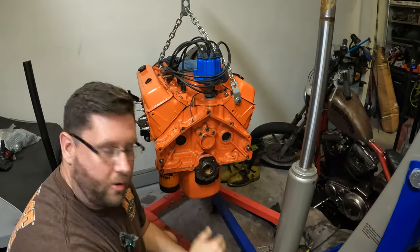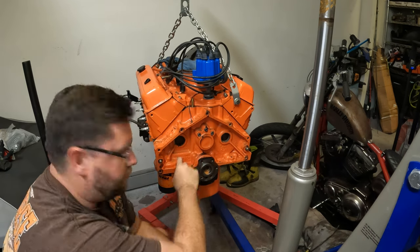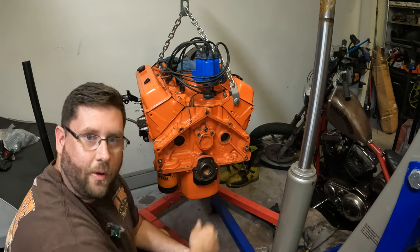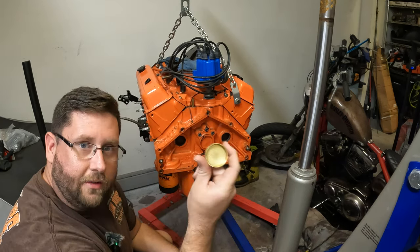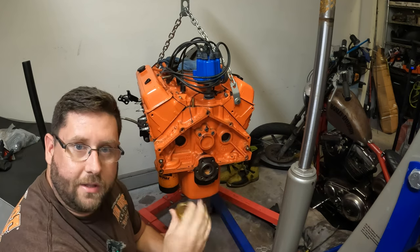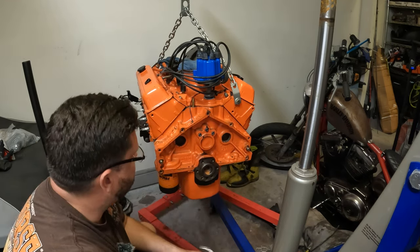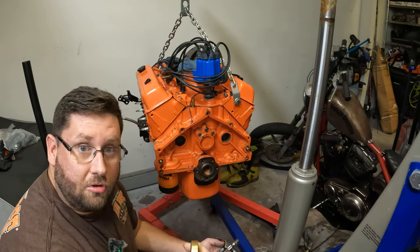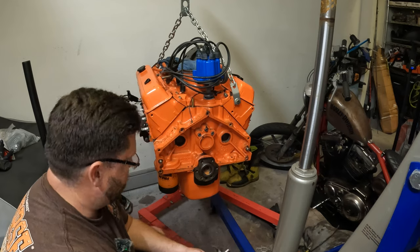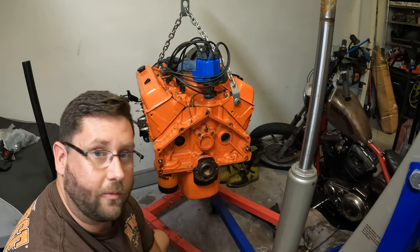After I got this motor home, I noticed the two freeze plugs in the back were not installed — they'd been cleaned out and were ready to go, but the guy apparently didn't finish the job. So we're going to install them bone stock, dry, no Permatex, nothing. I know everybody has their own way of doing things, and if it leaks, you can tell me so and we'll do a video of tearing it back out of the T-Bucket.